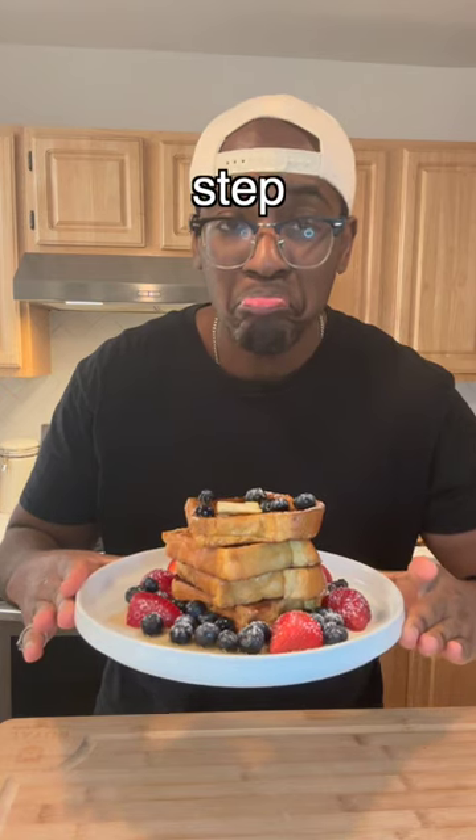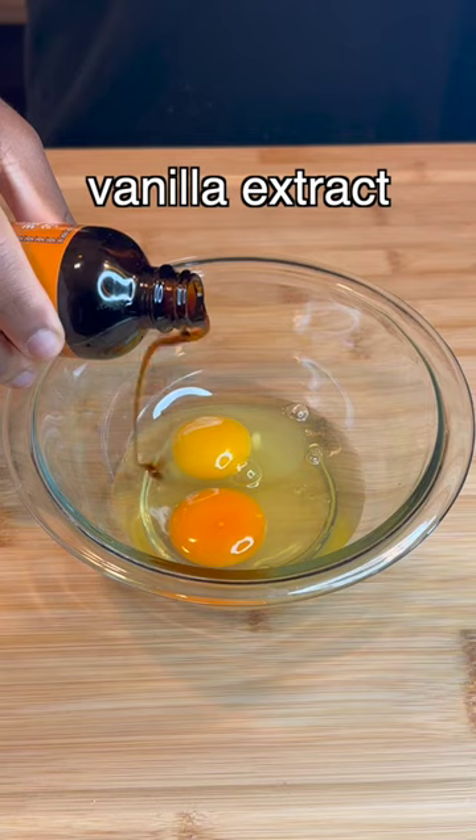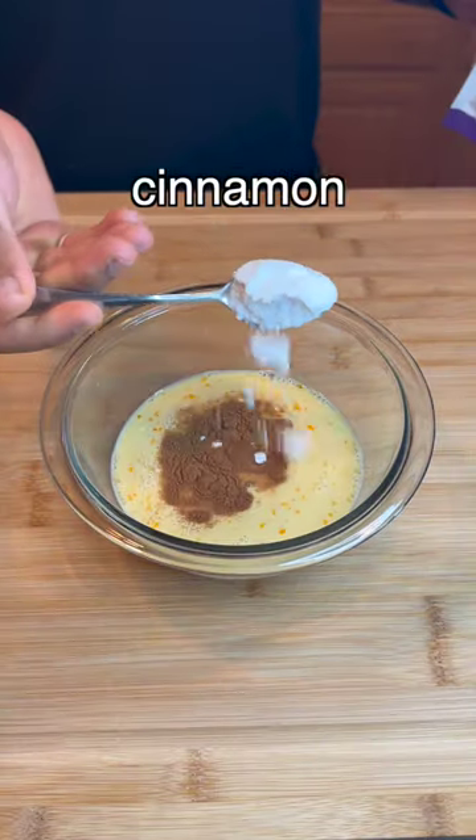Delicious french toast that's easier than your stepsister. I'm using stale brioche bread and for the custard I'm using eggs, vanilla extract, milk, sugar, cinnamon and salt.